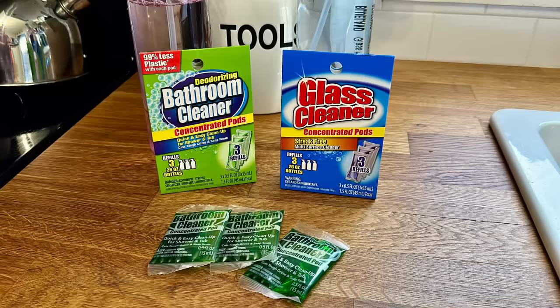Dollar Tree is now coming out with new cleaning pods that are perfect for refills. Look for these because you get three refill packets in each one — for bathroom cleaner or glass cleaner. Store them in those little stackable drawers I showed earlier. All you do is take a packet, put it in an empty water bottle, fill it with water, and you've got cleaner you can use over and over. It's better for the environment and doesn't take up much space.